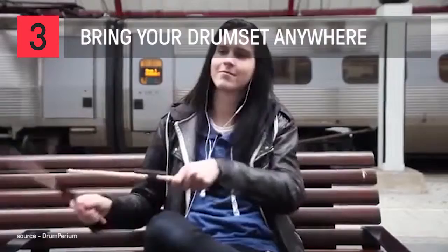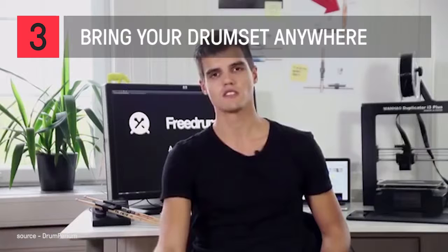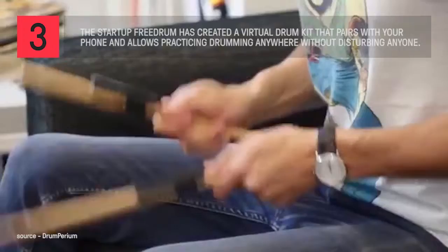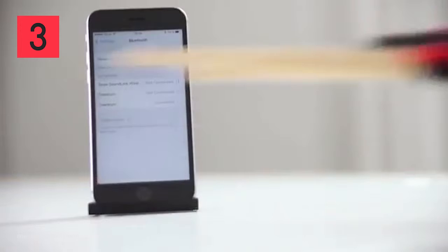We love drumming and we want to be able to let drummers play anywhere, anytime, so we developed Free Drum. Free Drum allows you to take the drumming experience from a soundproof studio to your sofa, the outdoors, or any place you can connect to a smartphone. It gives you the intuitive experience of drumming with maximum mobility. Just slip Free Drum onto your drumsticks, pair it with your iPhone, and take them anywhere. It's that easy.